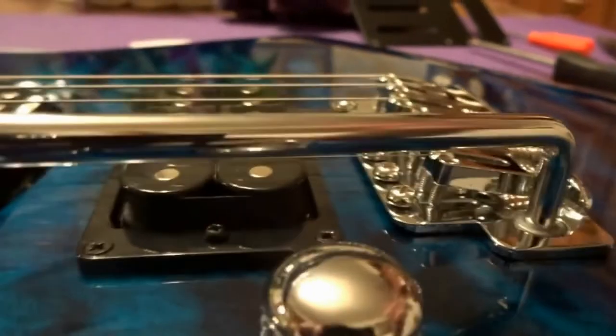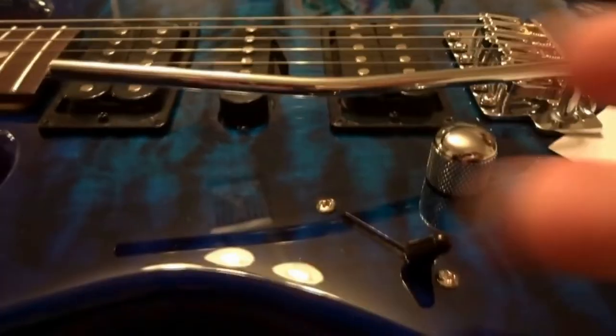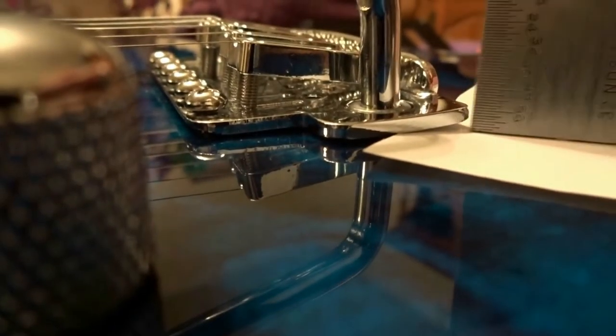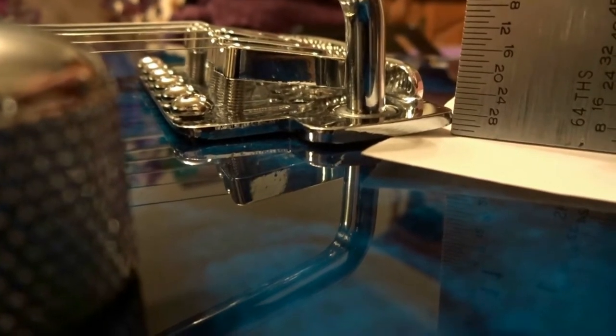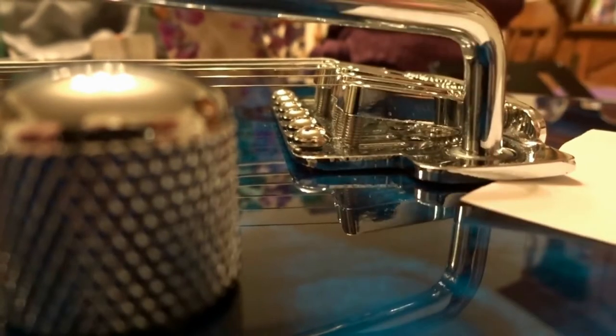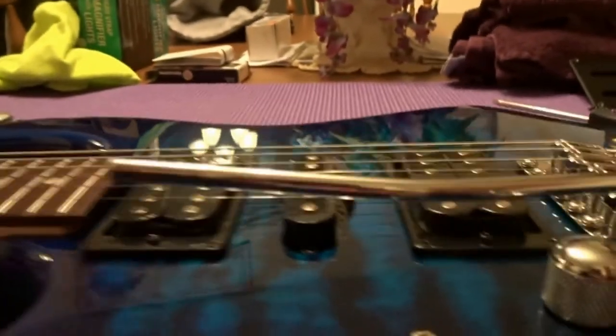If you're still not there, repeat the process until you are. After going back and forth between drawing the claw screws out and tuning up, if we look at the bridge we're at two thirty-seconds of an inch at the corner and slightly raised at about one thirty-second of an inch — that's where we want to be set.